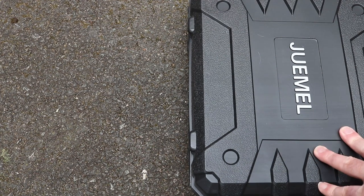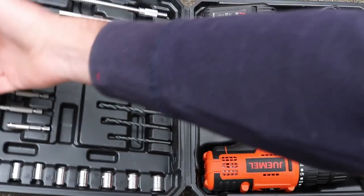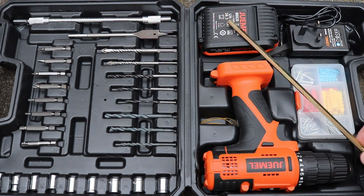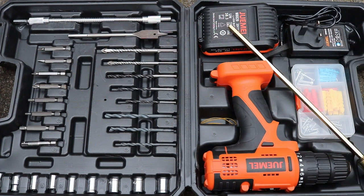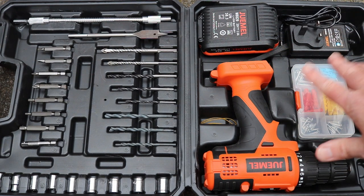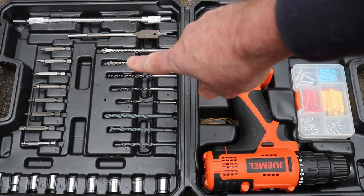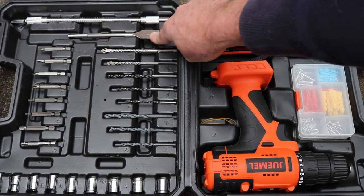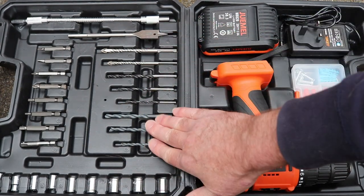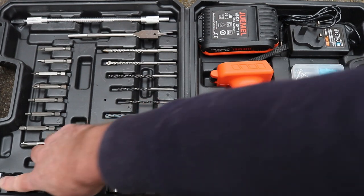This is what you get in the neat little carrying case. There's the adapter for the corner steadies which I bought separately but it just sits in there. You get the drill, the battery, the mains charger, screws and raw plugs, and all the drill bits - including an extended wood bit, a few screwdriver bits, drill bits, two masonry ones, and a basic socket set.